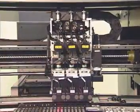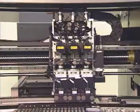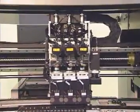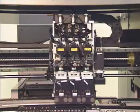High durability and fast response of the head mechanism is achieved by using a direct drive and rack and pinion system, which improves reliability of placement.